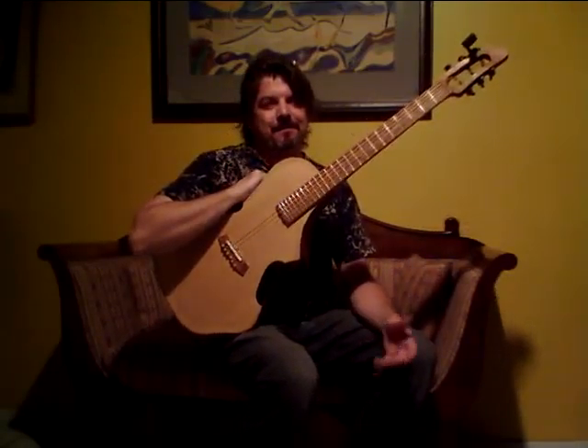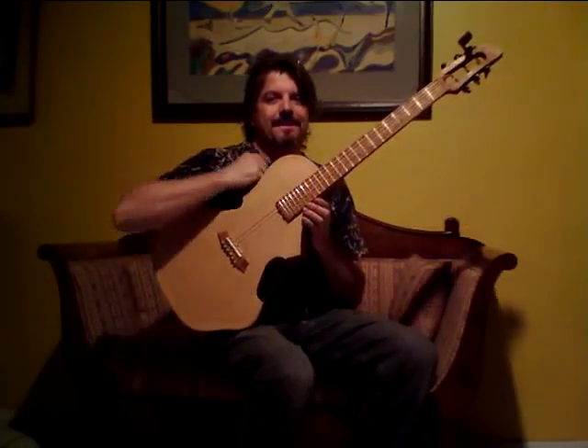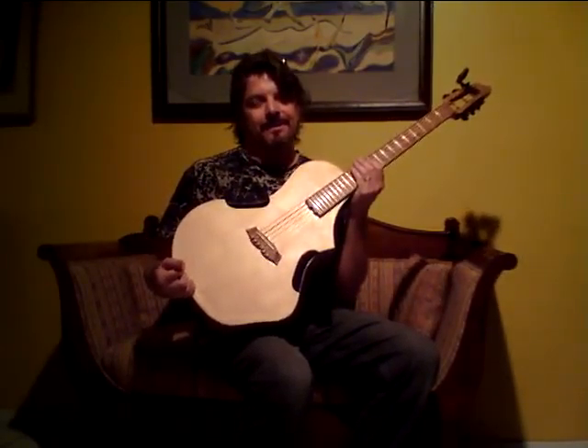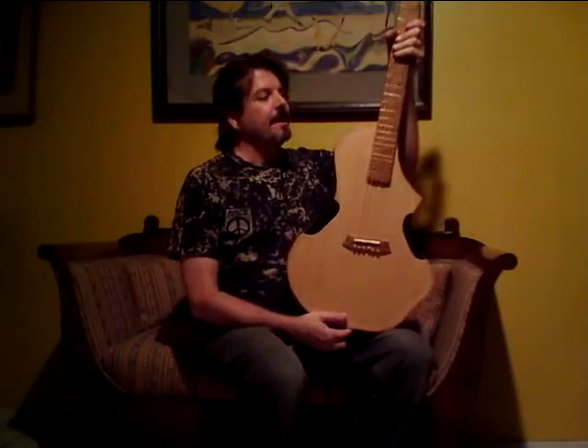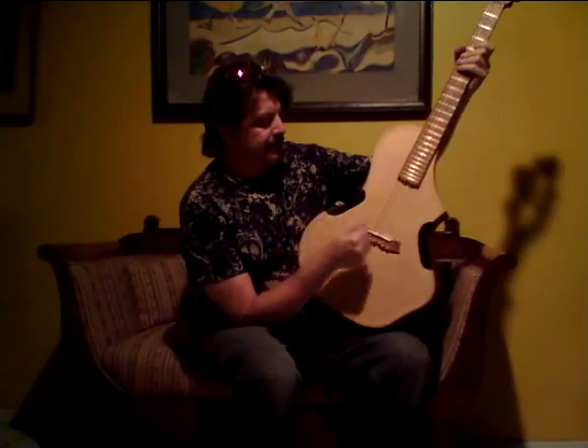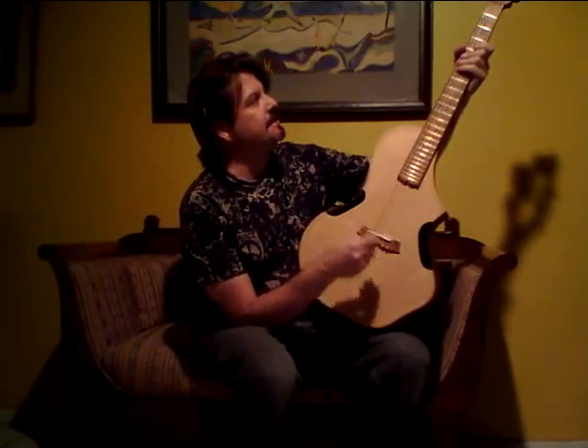Hi folks, I'm Jonathan Wilson, and it's been a while since I've played one of these steel strings, so please go easy on me. It's freshly strung.